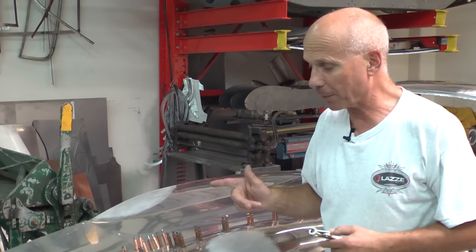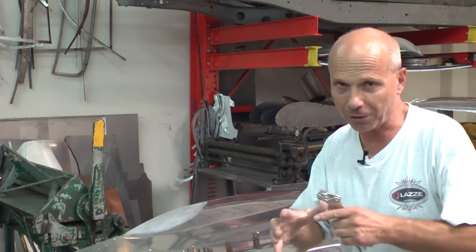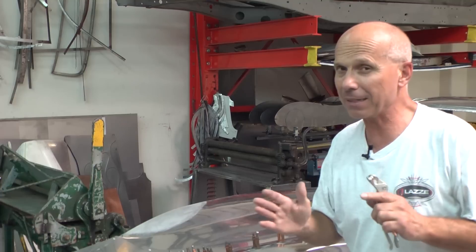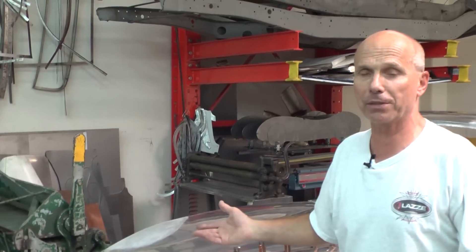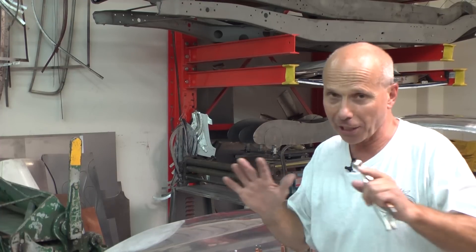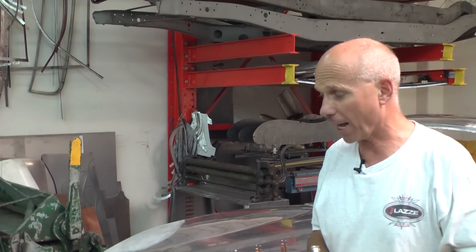Sometimes when we used this for the '41 Willys coupes in Sweden, we needed to drill some new holes because we needed to stretch it more — a few more holes and maybe trim it a little, but it's minimal to do. You can actually build the whole car, put it together, and work on each separate piece a little more if you want, and you can look at the flow of the whole car. That's what I like about this.